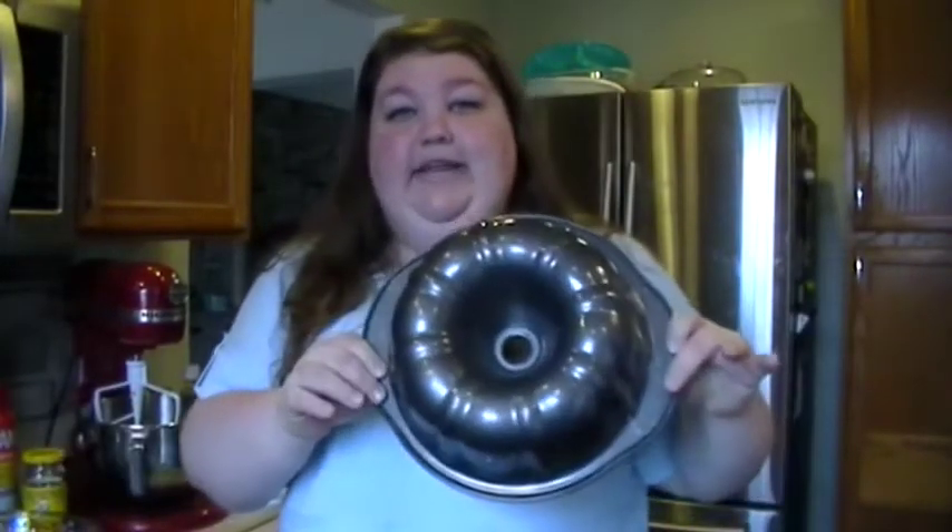We're going to make a gingerbread Bundt cake. The first thing you want to do is grab your Bundt pan. If you don't have one, you can find these pretty much anywhere — Walmart has them, and sometimes even your grocery store sells them in the baking aisle. They can look a couple different ways, but it's basically a fluted pan like this.